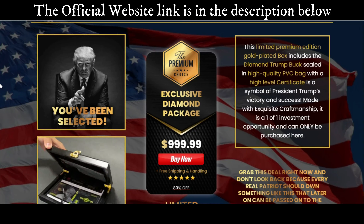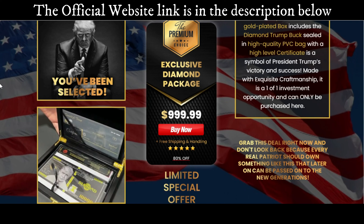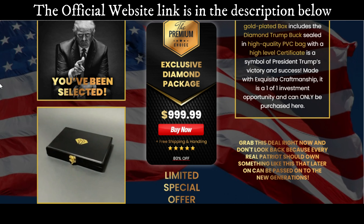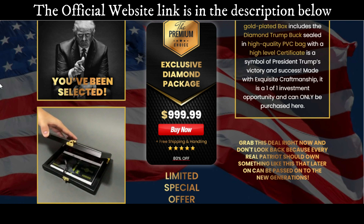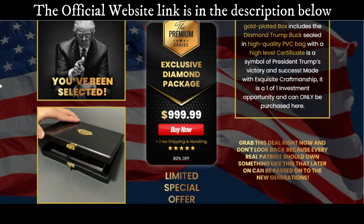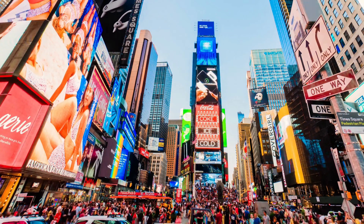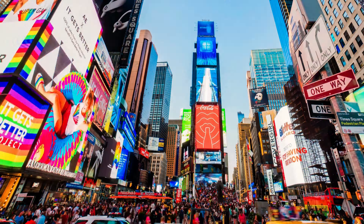The $10,000 Trump Diamonds Bucks are the most popular memorial signature for the Trump campaign. It is a work of art that attracts the eye with its gleaming surface and intricate details. The Diamond Trump Buck is a limited edition that allows you to identify as a member of the resilient patriotic community that supports one of America's finest political figures. It is a sign of Trump's win as the 45th President of the United States and a reminder of the good life America once enjoyed.